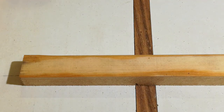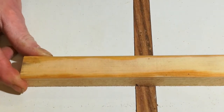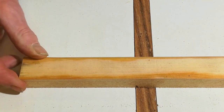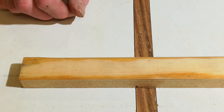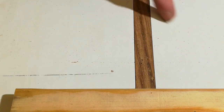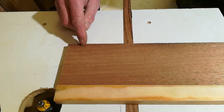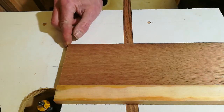After the glue has set I'm testing it, and I can see there's a little bit of flex — a little too much for what I want to use it for. So what I'll do is make a triangular piece that I can glue on to the strip to stiffen it. Just as I was looking for some plywood, I found this piece of what I think is some kind of mahogany.